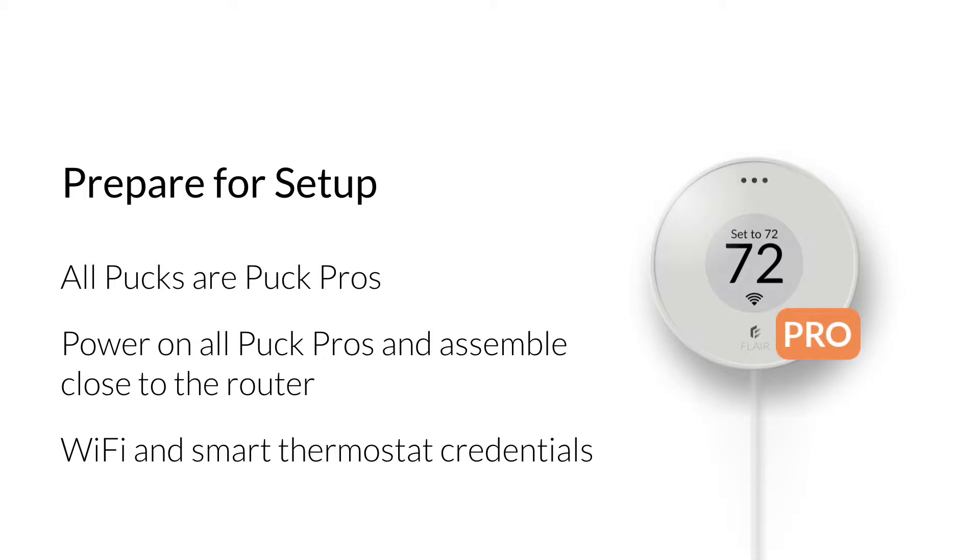In preparing for setup, make sure all the pucks in the system are Puck Pros. Power on all Puck Pros and assemble them close to the router. You'll also need the usernames and passwords for the home Wi-Fi and the smart thermostat account. You won't install pucks in their final location until after you've run through setup and tested the code set and puck location.